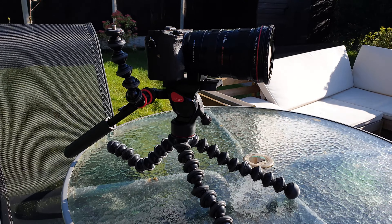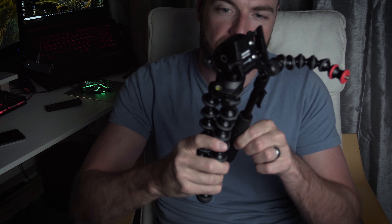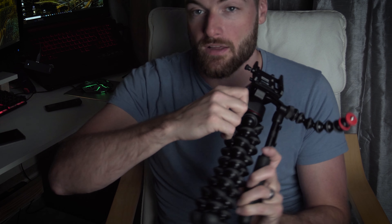It easily takes the weight of both of my Sony cameras with big lenses on. As you can see in the clips here, it's holding my Sony a7 Mark II with a Canon lens and adapter — that's got a bit of weight to it as the Canon lenses are a bit heavier and bulkier than some of the mirrorless Sony lenses. It's holding it up no problem at all and it doesn't seem like it's going to fall over, so I trust it will keep my camera safe. The panning seems really smooth and it locks out properly with the screws — one for panning and the bigger screw for tilt.